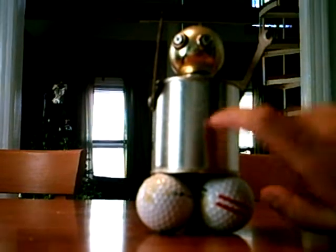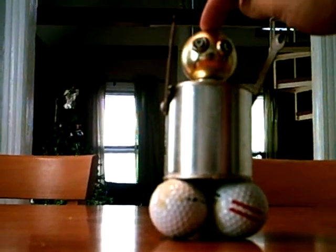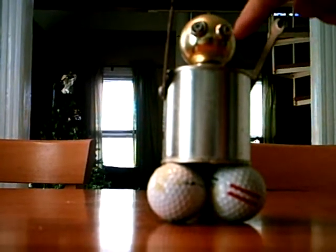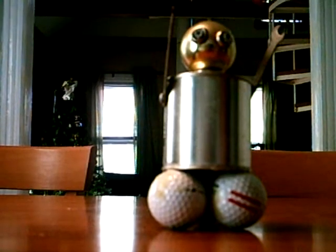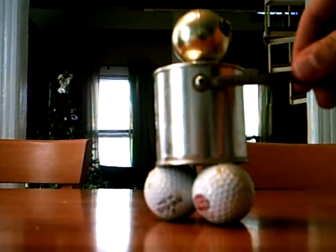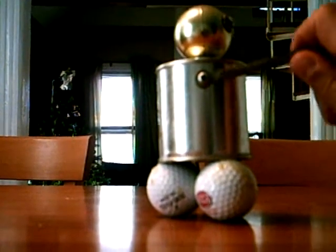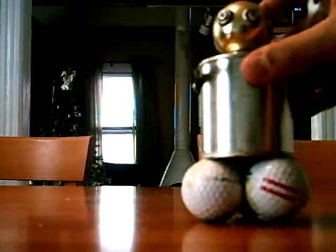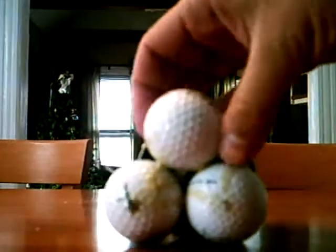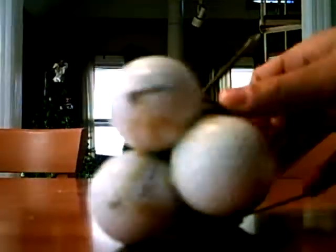The body is a tin can. The head is actually an old knob off of a bed post, and then two washers and two screws for the eyes. The arms are little tiny wrenches that I bought at American Scientific. The legs on this one are golf balls, and basically what I did is I just used Gorilla Glue and glued them together.